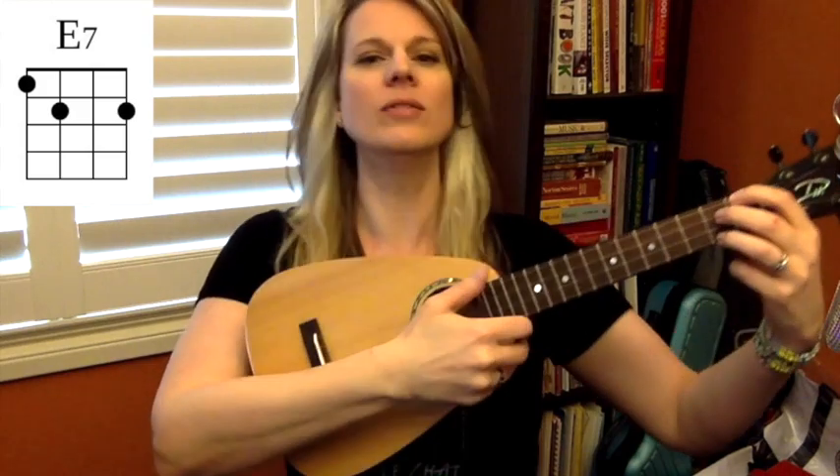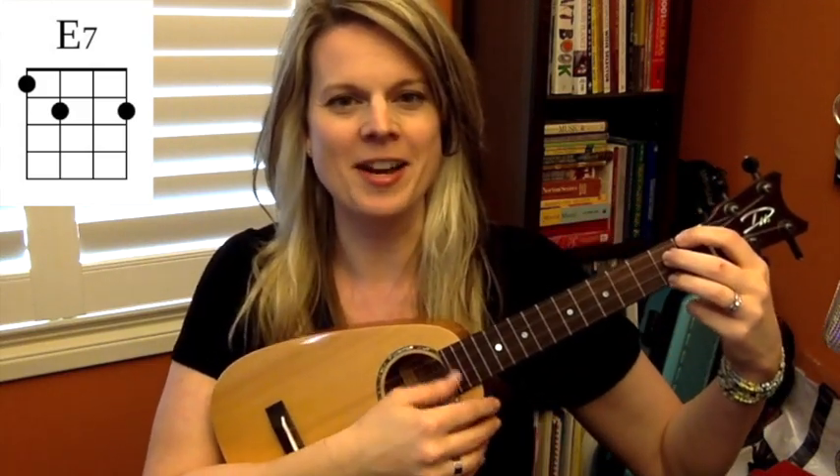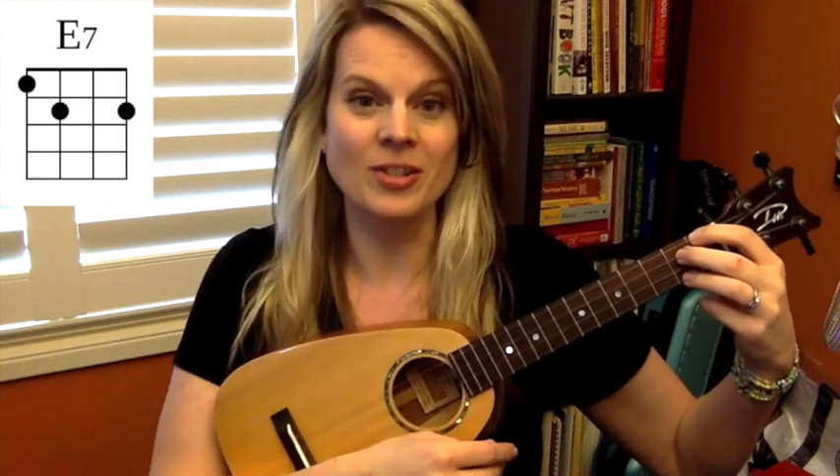It's a lovely sound. Seventh chords I think are my favorite. All right, so there's your E7.